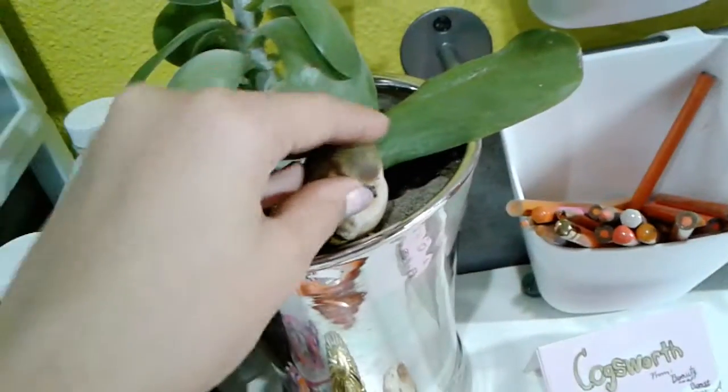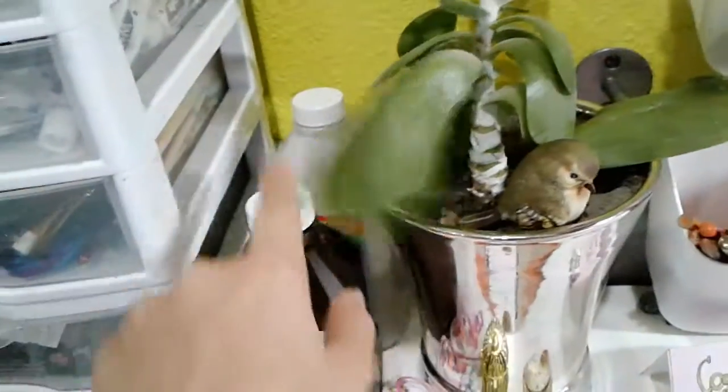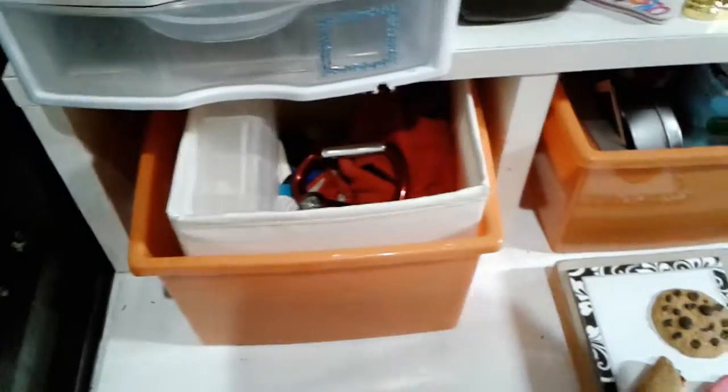Over here I have a real plant and I also have this porcelain bird. I have a bottle of isopropyl alcohol and some hydrogen peroxide. In here I just have a towel, some travel size q-tips, and a flashlight.